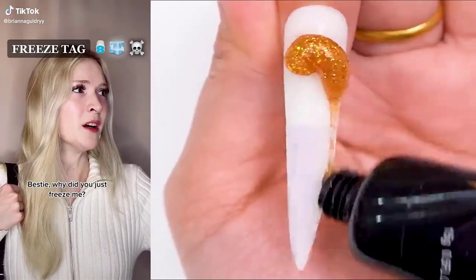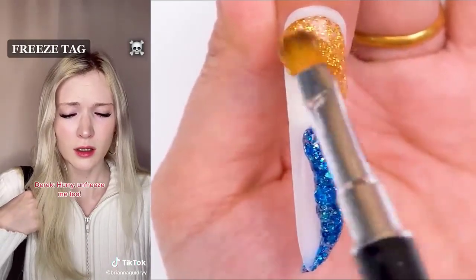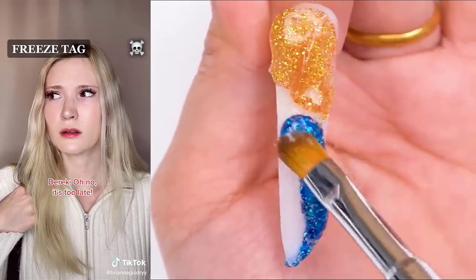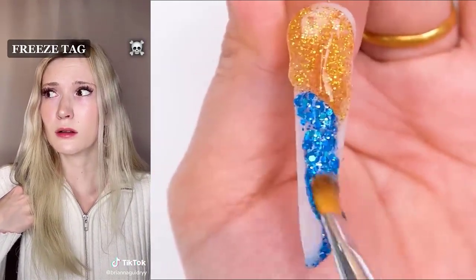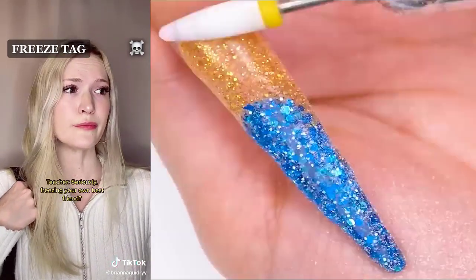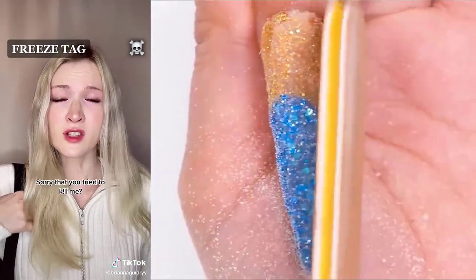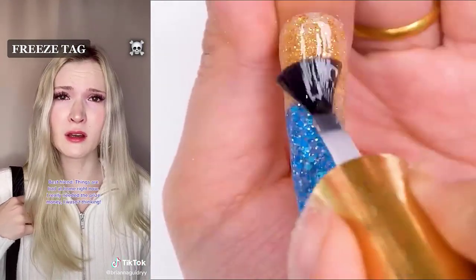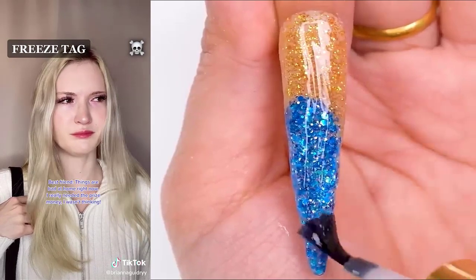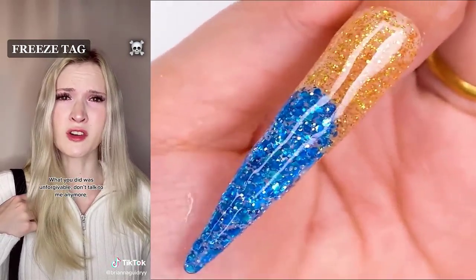Freeze tag. Bestie, why did you just freeze me? Unfreeze. Hurry, unfreeze me too. Oh no, it's too late. Seriously? Freezing your own best friend? Why would you do that? I'm so sorry. Sorry that you tried to kill me? Things are bad at home right now. I really needed the prize money. I wasn't thinking. What you did was unforgivable. Don't talk to me, New York.